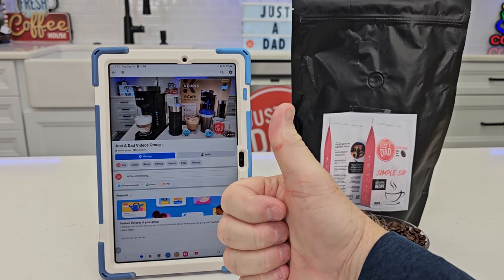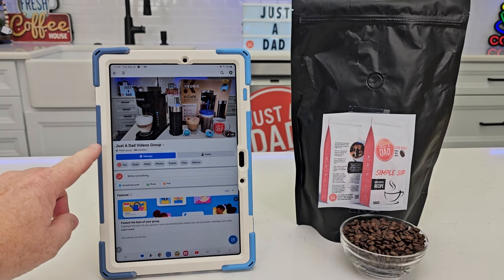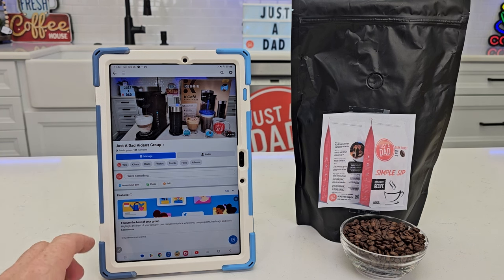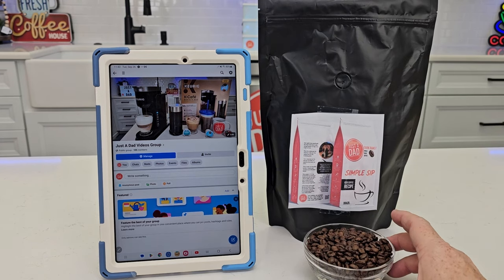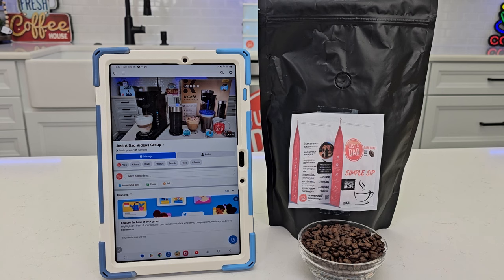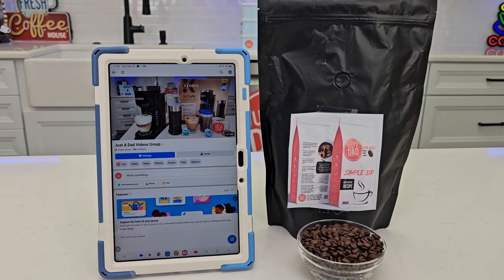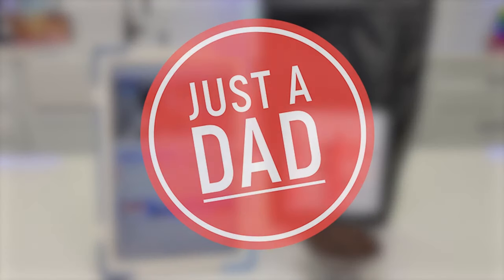If you could give the video a thumbs up, that really does help out my YouTube channel. Also check out my Just a Dad Videos Group Facebook page — I'll be doing free giveaways and behind-the-scenes content there. I'm also releasing my brand new coffee — I branded my own coffee. We did some taste testing and we're working on bag design right now. It's going to be a Dark Roast Just a Dad Simple Sip Coffee. You can follow along on the coffee journey on my Just a Dad Videos Group page. I really appreciate everybody's support — thank you very much, please like and subscribe, and thanks for watching.